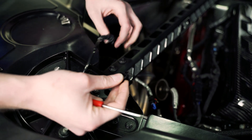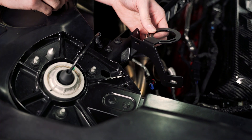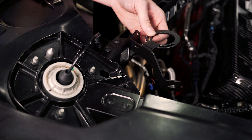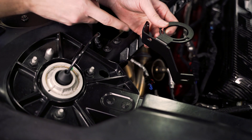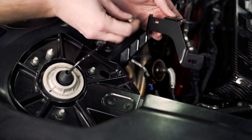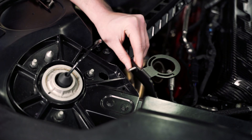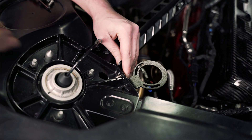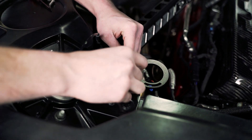We will reuse that so don't discard it. Next you're going to take your bracket along with one of the six millimeter Allen bolts and the 10 millimeter nut, and we're going to install it through this hole here. The nut is going to install in the hole that the wire harness came out of, and we're going to install the nut on the back side. We're just going to loosely install that for now.